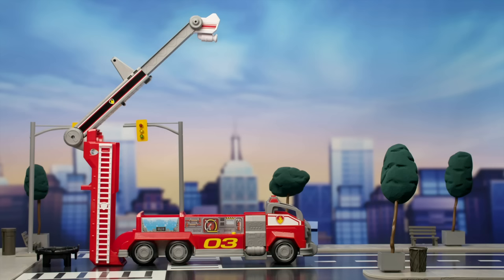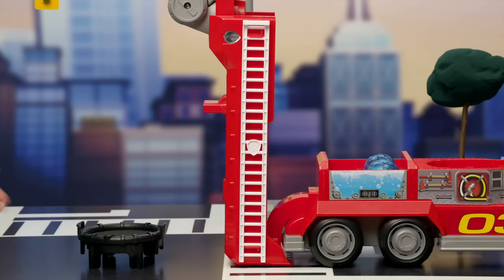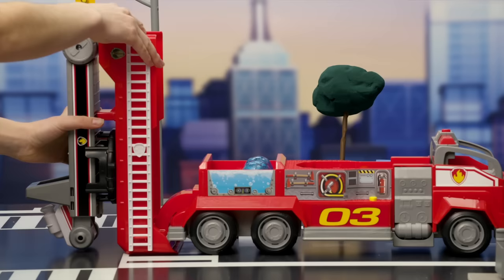Now we need to put away the ladder. Start by pushing the cannon back into place and folding up the support pieces. Next, clip the trampoline back into place. Slide the top of the ladder down, then stand it straight up and swing it around. That's it! Great! Now push it down so it's flat on top, and we're all done.